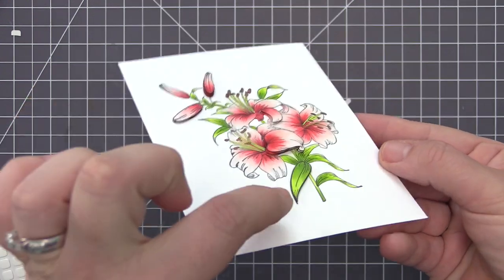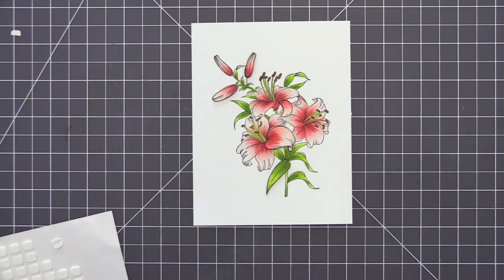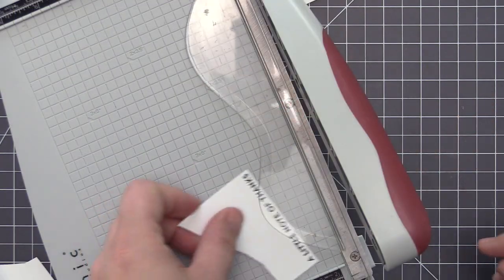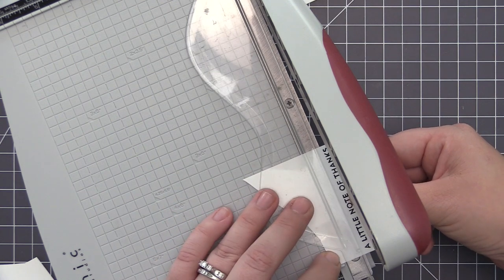You can see here when I lift this up that great dimension we've created by layering just some of the petals on top of the main image. This is one of my favorite ways to add dimension to images — I just think it's so unexpected and gives it a really original look.